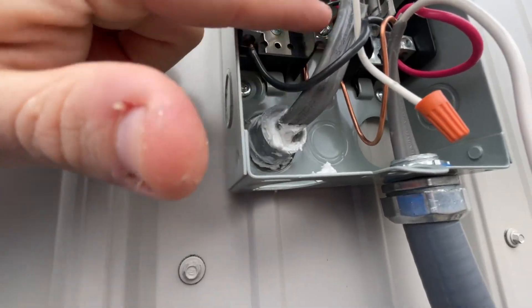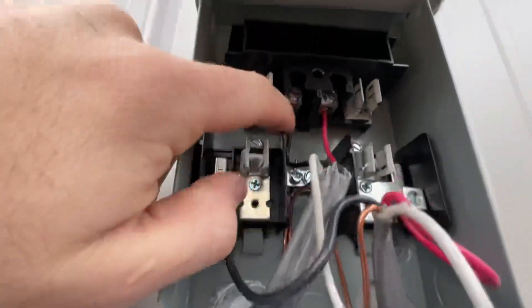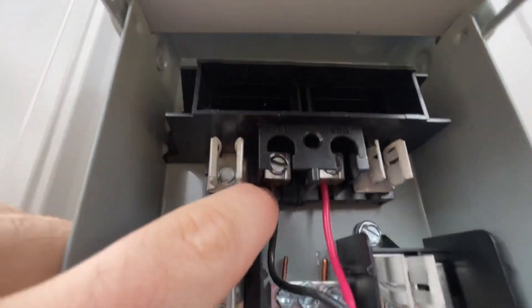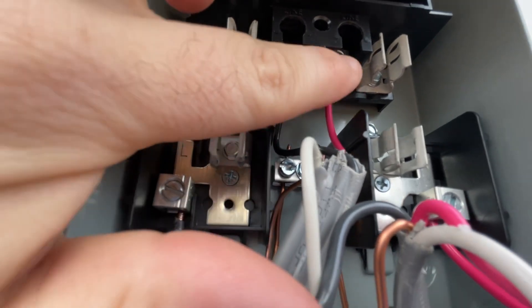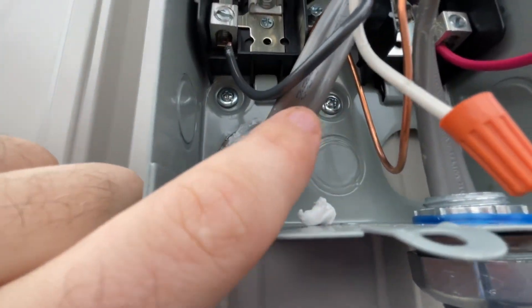Here's our wire that's coming into the box from the power source. The black wire, which is going to be one of our hots, goes up here where it says LINE. Then the red from the same wire comes up here and that's going to be our other hot. So the red and black both come from inside of the building up here to the LINE terminals.